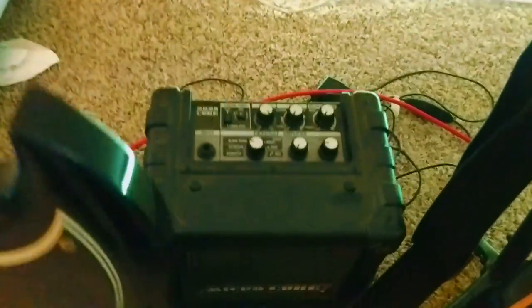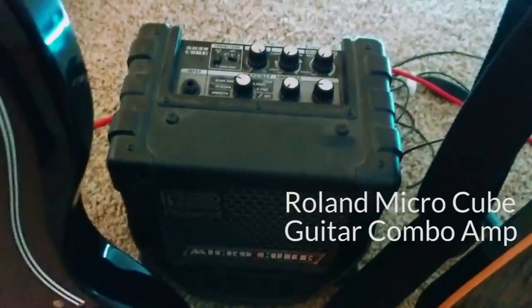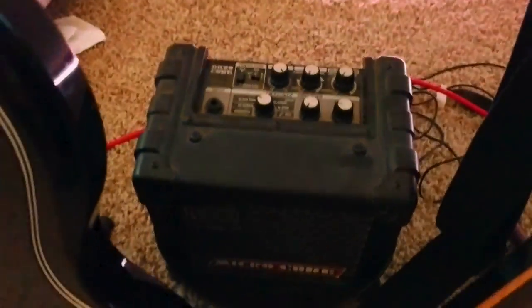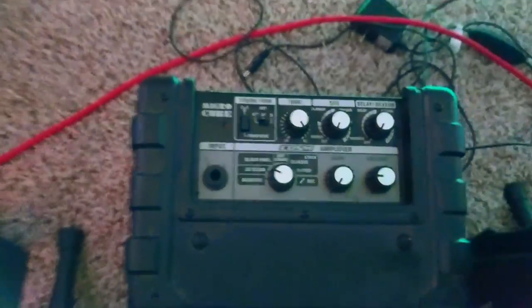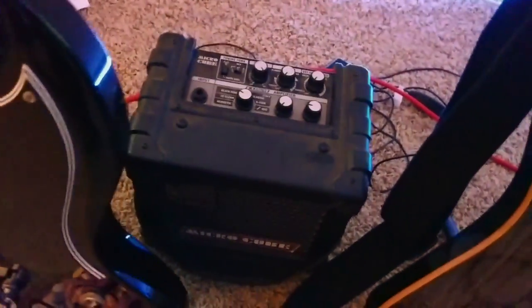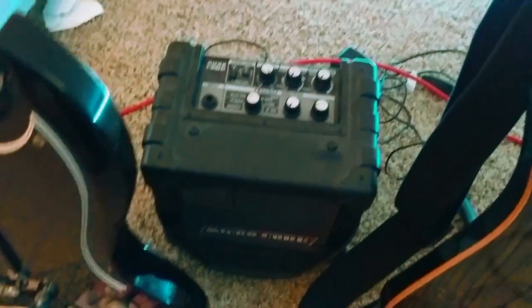Hiding behind it currently is this little guy down here. This is a 10-year-old Roland Microcube combo amp. It's decently loud, but yeah, it's like a little 2-watt amplifier. It's got a bunch of inbuilt effects. Great little practice amp, super portable. Doesn't sound the best in the world, but if you need something cheap, I think they make a newer one of these — definitely worth a look.